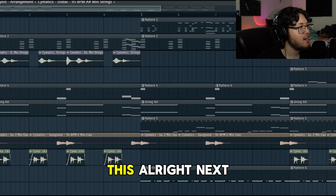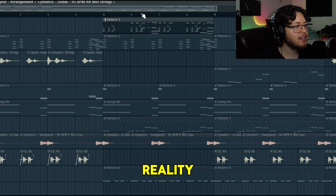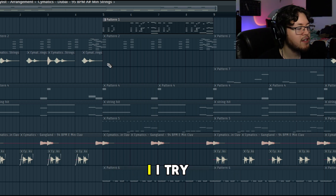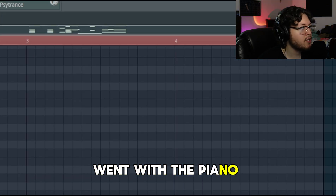I didn't really want to overcomplicate this. In reality, producers back then were really only using three to four instruments max. I try not to add too much to it other than the hits, which add more tension. Then there's the piano again and I went with this.